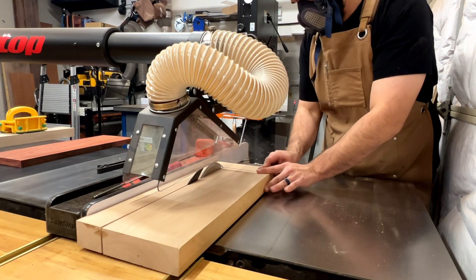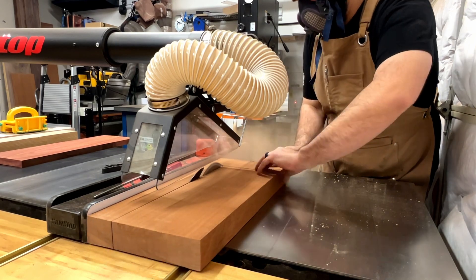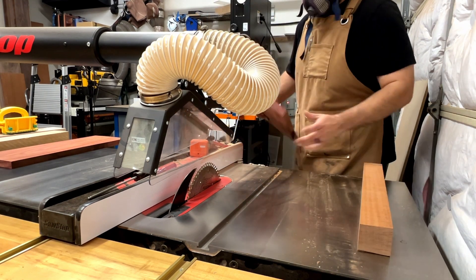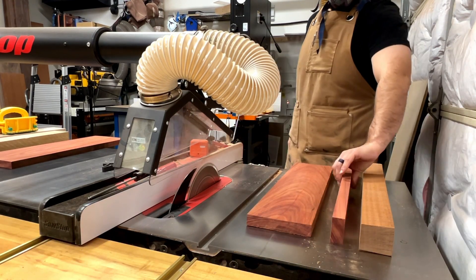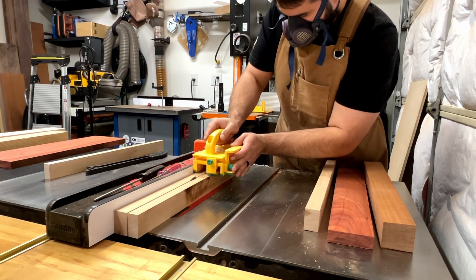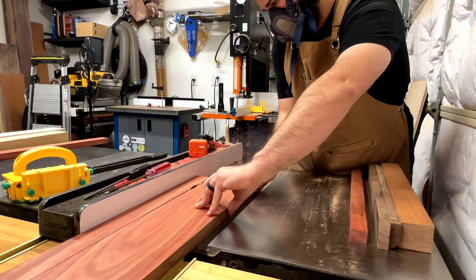Right now you're watching me break down eight-quarter boards of the various species I'm going to be using for this project. I'm breaking them down to rough sizes. This particular board is a combination of black walnut, cipele, and bloodwood — I think I threw in some hard maple as well. Hard maple is one of my favorite woods to work with. It cuts real nice, it's very durable and sturdy.